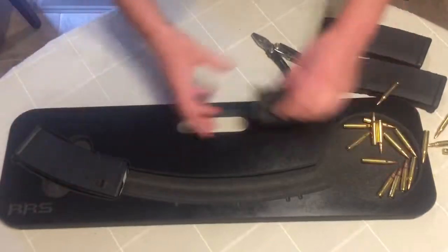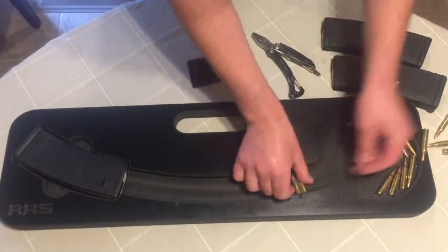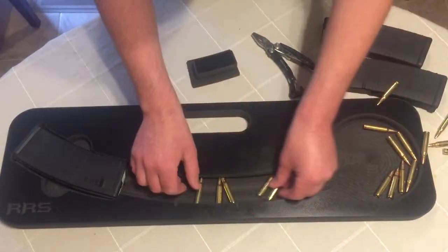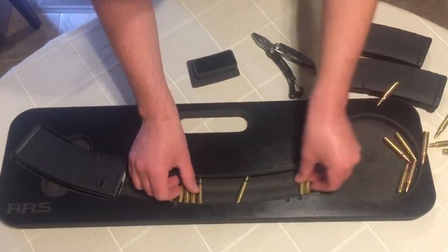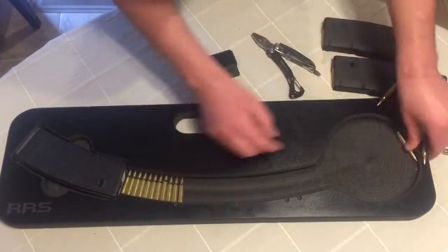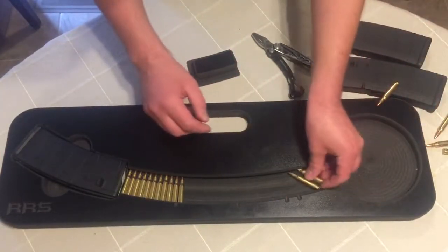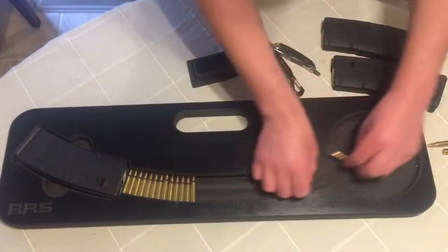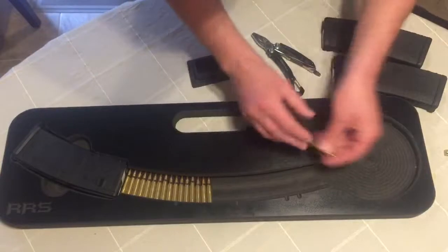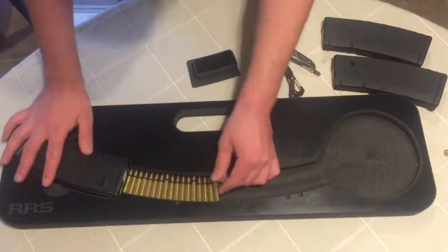Pull the little pusher feeder thing out. Start feeding our rounds in. Do this for two or three minutes before you head to the range, and you can load yourself 10-plus magazines. I could get quicker at this, but this is the first time I'm doing it. I almost loaded that one backwards because I'm facing backwards.